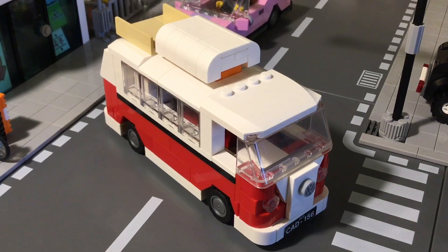Hi guys, today I have a classic MOC that everybody has done before, but I wanted to go ahead and show you my rendition of it. This has been inspired by the Volkswagen Microbus, and that is what it is. I've been making these for a long time.